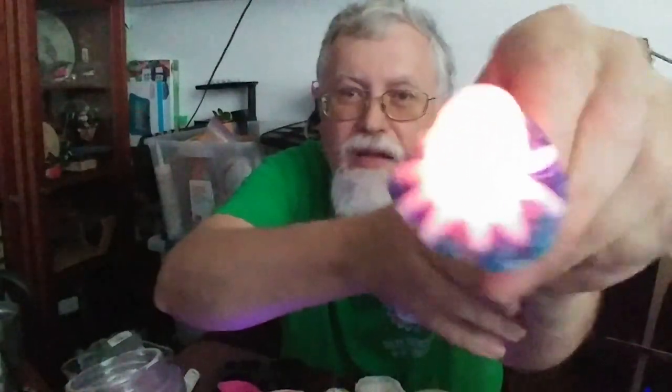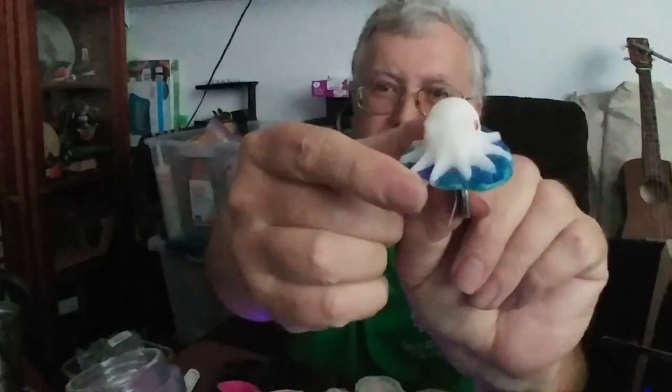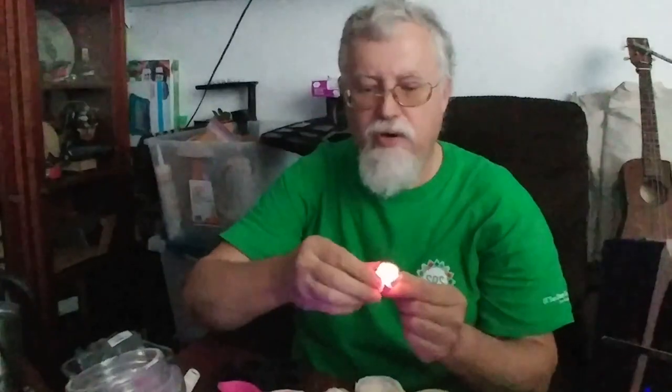We've done that with some of the other molds as well — here's a little octopus that all lights up. What we did is went back and used a marker to fill in the little bit of detail between his toes. You can kind of see it better with the light off, but it also looks pretty cool when it's glowing. His eyes have little red dots on them and those kind of show up.